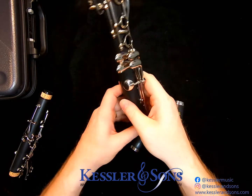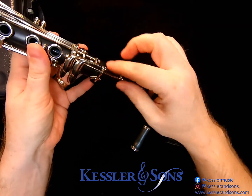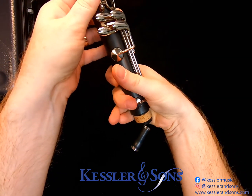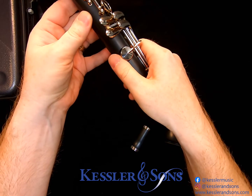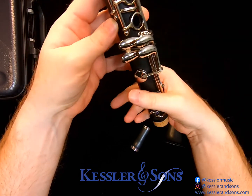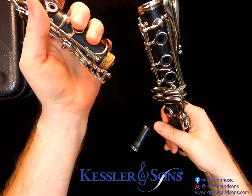With the lower joint, it's usually best to put your hand like this and put this rod between the web of your fingers, so that you can wrap around and close this key with your fingers. Make sure not to put your thumb underneath these keys or up against the side of keys, because that eventually leads to bent keys. When the two joints are properly held, remember to close the bridge key.